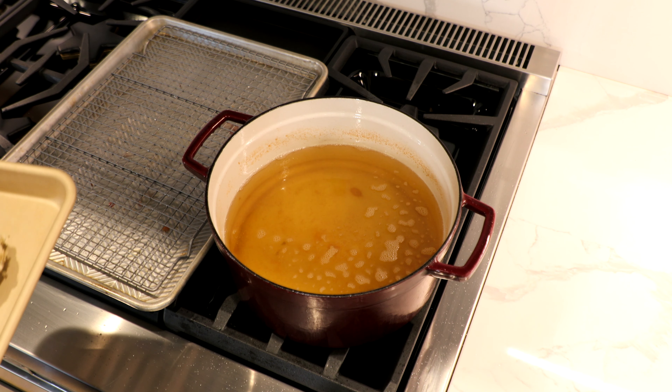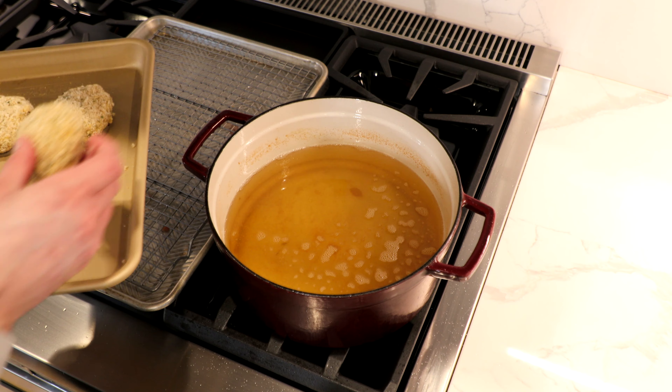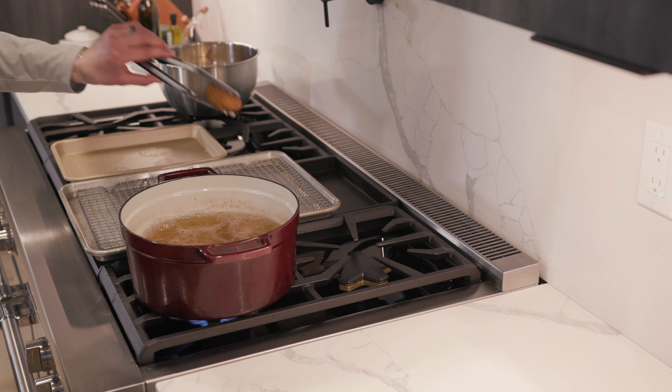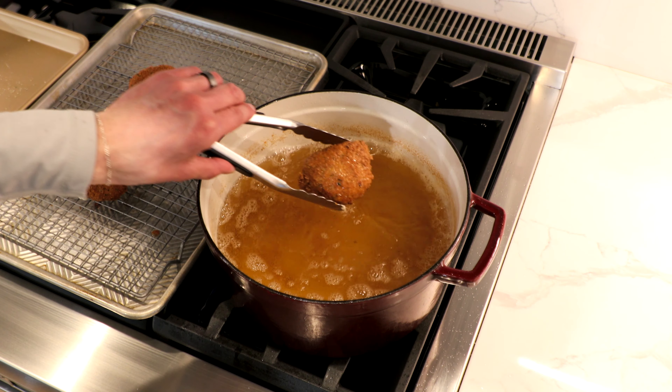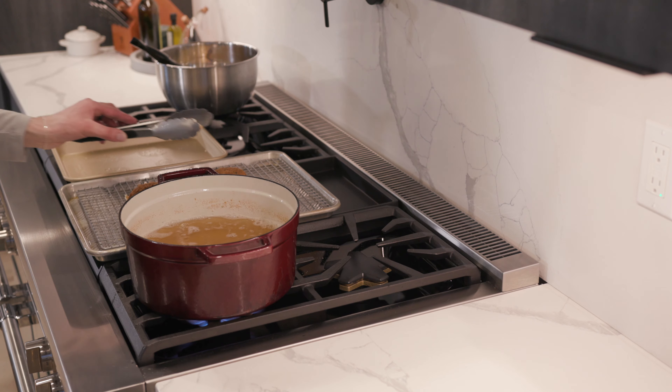All right, your chicken wings are done. Now we are just going to fry our beautiful mozzarella balls. These shouldn't take long at all. Those look good to me. Oh yeah, look at that — nice golden brown. Perfect, done. Oil off.